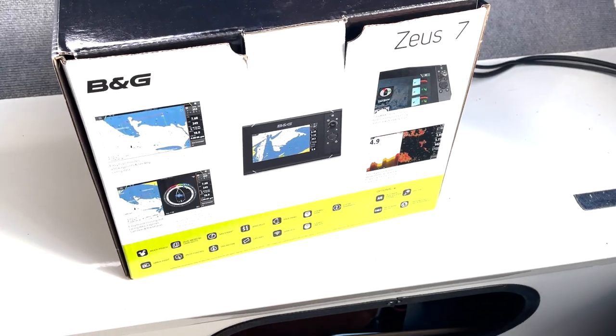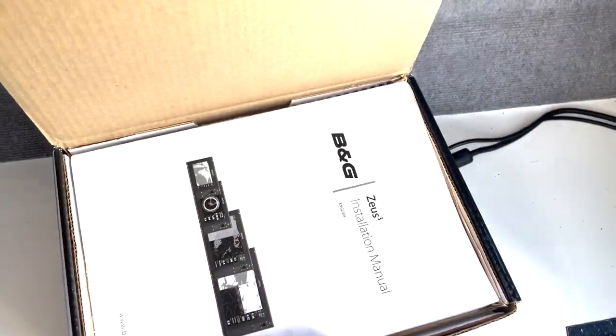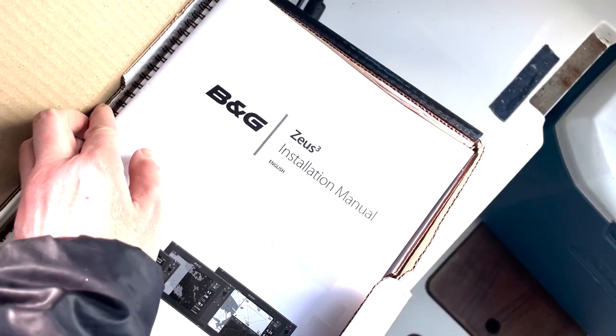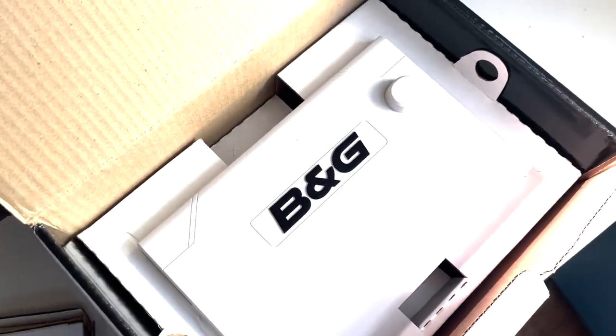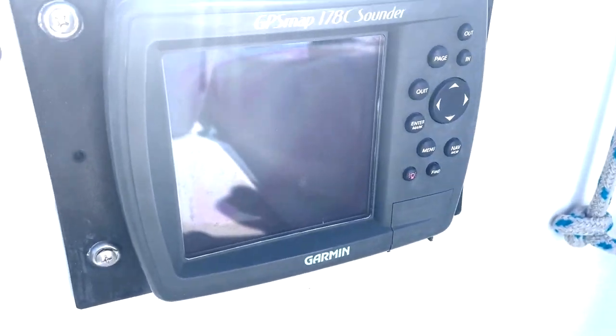Our first boat project for the weekend is to install our new chart plotter. After years of service, our old chart plotter has finally kicked the bucket. Replacing it includes replacing the old instrument in the cockpit, running the new wiring, and replacing the transducer.